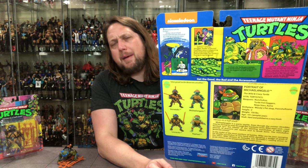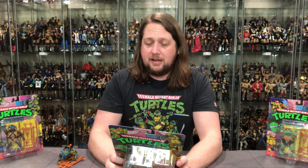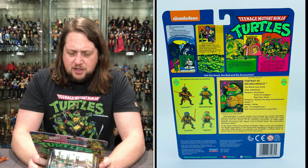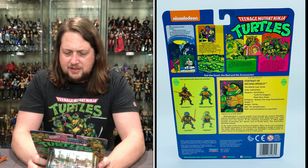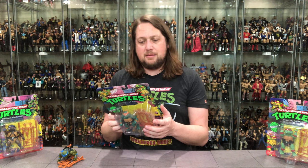On the back, same setup. Let's read Mikey's blurb: 'The wild and crazy turtle. Weapons: nunchuck, turtle fist daggers, ninja stars, anakama. Birthplace: Woody's Pet Shop, Pennsylvania.' It's weird they were all born in different pet shops. Height 5 feet — an inch smaller than Leonardo — 150 pounds, age 15 and a half in people years. 'Michelangelo is a party reptile. Even though the sinister Shredder may be slicing his way through the manhole cover, Mikey stays cool — master of whirling nunchucks that generate 90 pounds of pressure per square inch. In the midst of battle, Mike can be seen swinging his deadly nunchucks in one hand while dangling a wedge of pizza in the other.'